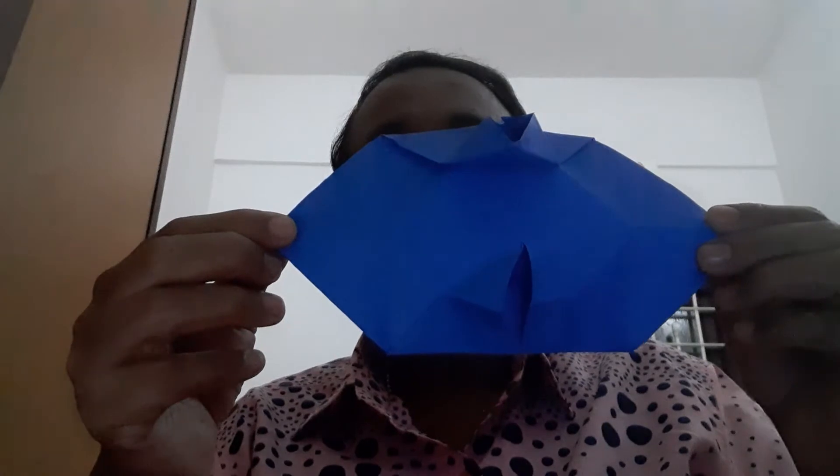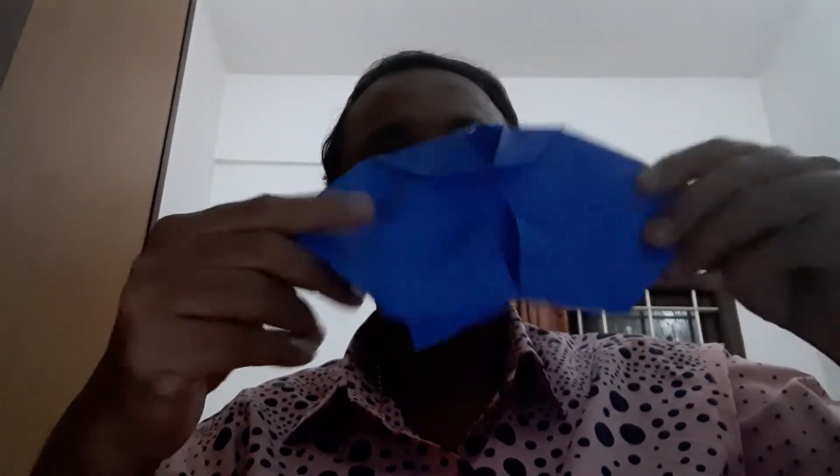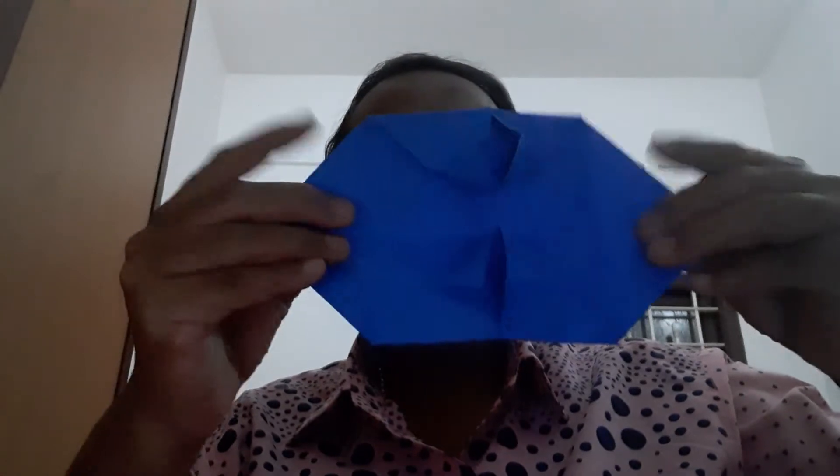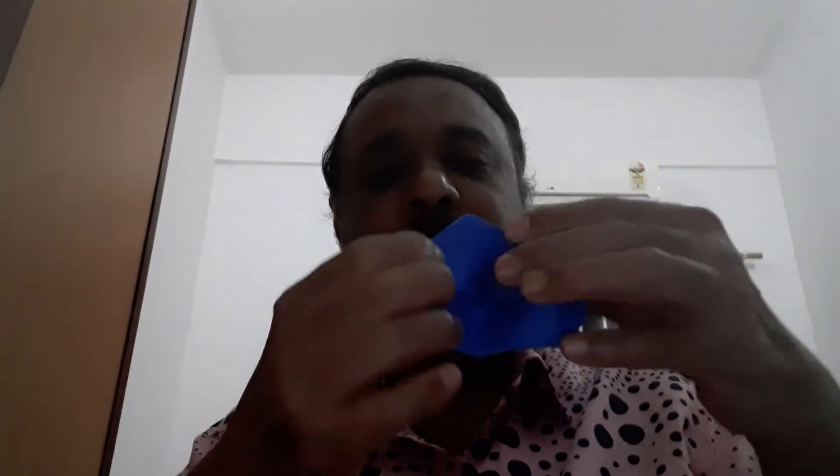After opening like this, you have to turn it and press it on both sides. With these two fingers you have to do like this. If you do it like this, that camera shape will come. This is a little bit difficult only — if you do it two, three times, it will come. Now the camera came — see, this is the camera.